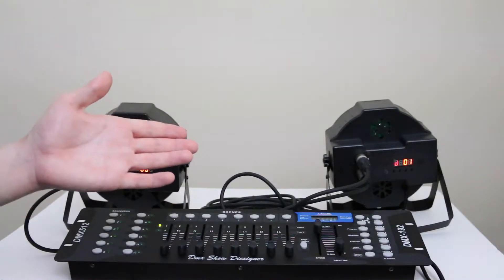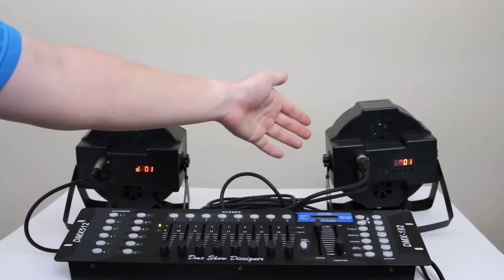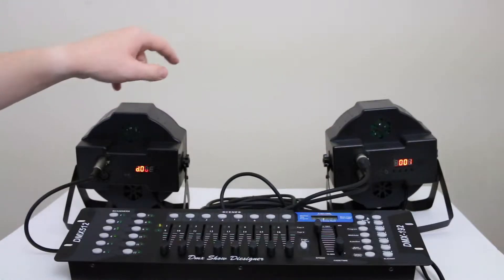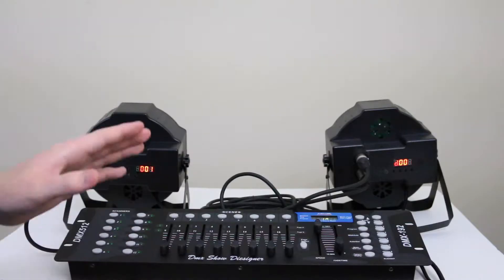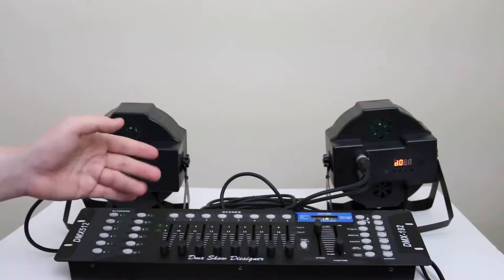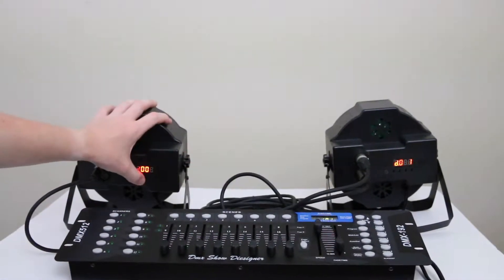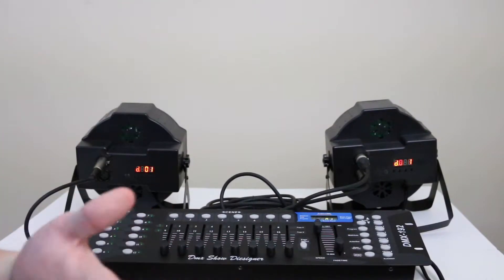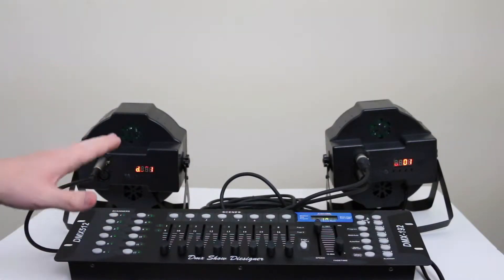First thing I did was plug my three-pin DMX cable into the back of my board — output to input — into the first light, and then another cable from the output of that light into the second light. So the signal runs from the board to this light to that light. Both of them are set to DMX one on the back, which is a little hard to see with the scrolling display. Each of these lights can go up to 512 DMX channels.